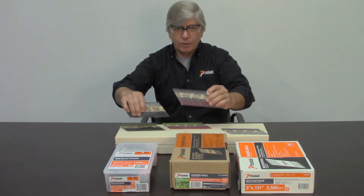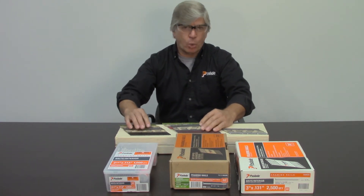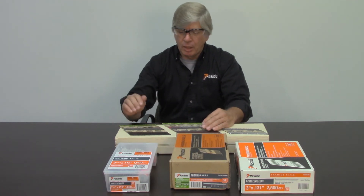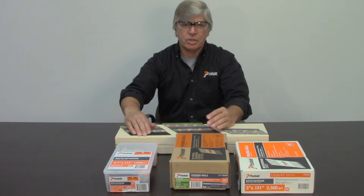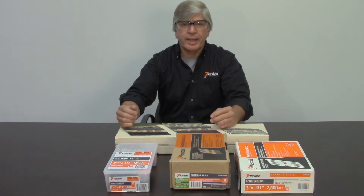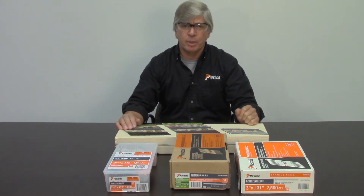You'll notice there's a black and a red. The black tip-coated nails were developed for the fast-load cordless nailers, and they're found only in the fuel fastener packs. The black tip coating is a little bit slicker than the red and holds a little bit better. That was done for the older tools that had a little bit less power than a pneumatic tool.